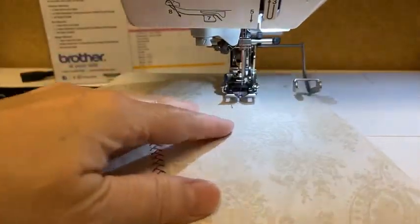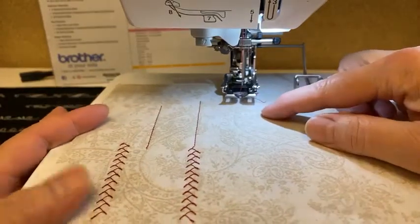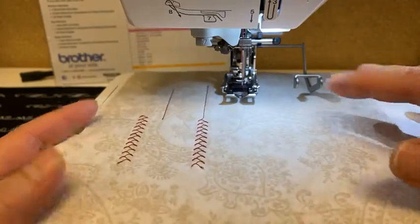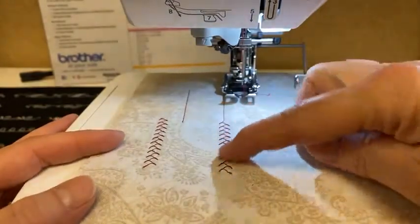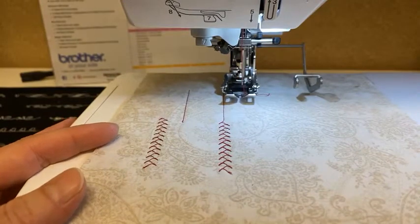The dynamic walking foot is a low shank foot, so it fits on the whole BQ or Brother Quilting Series line of machines. It works beautifully for those and gives you that ability to use a walking stitch on stitches that actually move forward and back. So that's how that works.